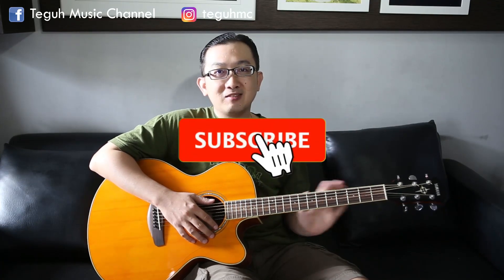Demikian tutorial kita pada kesempatan kali ini: belajar gitar jazz, melakukan rhythm yang umum sekali dalam permainan gitar. Mudah-mudahan ini bisa menjadi panduan kita untuk belajar gitar menjadi lebih baik lagi. Terima kasih sudah menyaksikan video ini. Kalau suka, kalian bisa like, komen di bawah, dan kalian juga bisa cek video tutorial lainnya di link sebelah sini. Dan sampai jumpa di video berikutnya.